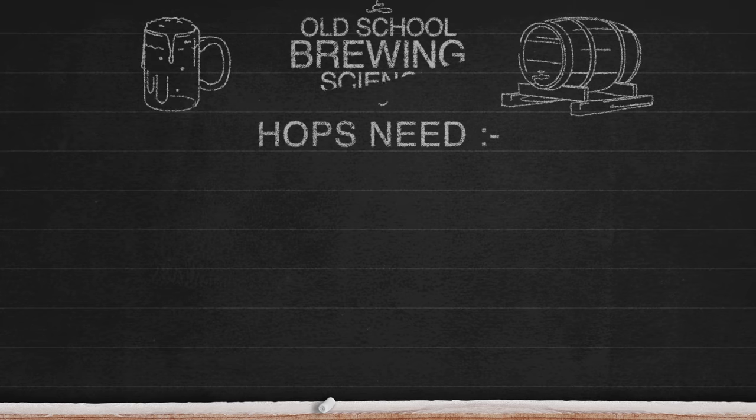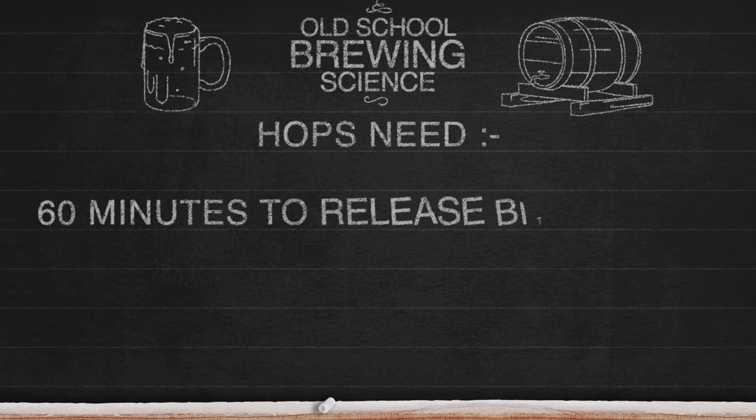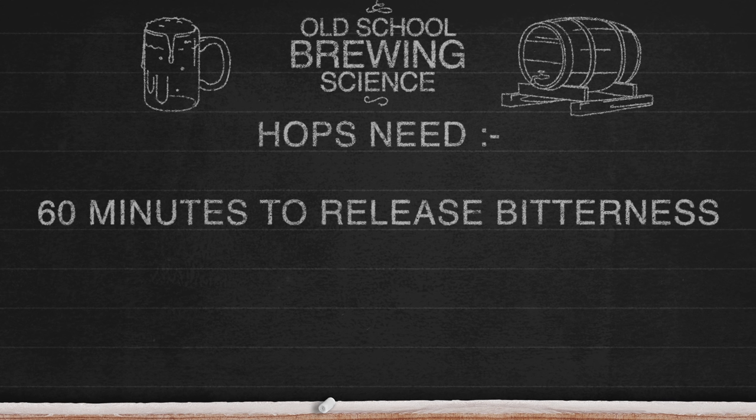Many years ago it was believed that hops needed at least 60 minutes of boil time so that they could have their bitterness extracted. This led to the standard boil time of 60 minutes as a minimum. Some will tell you that a 60-minute boil time keeps the beer sanitary, but frankly beer doesn't even need to be boiled to be sanitary. It just needs to be pasteurised, which actually happens during the mashing stage, at the latest by the time you mash out. This is more than proven by raw brewing, which is ironically older than the old school brewing science that we are now discussing.